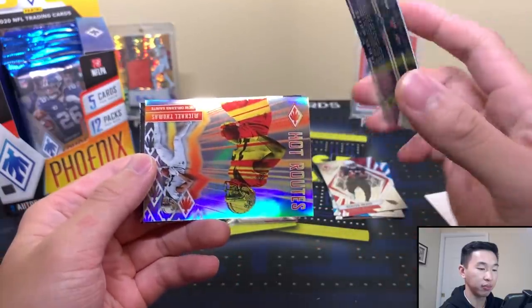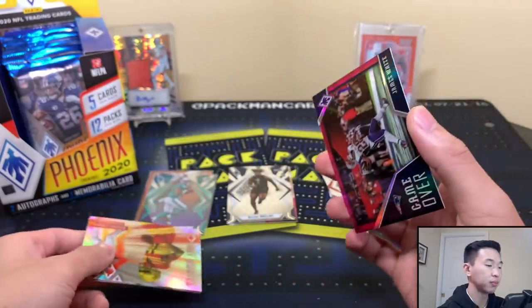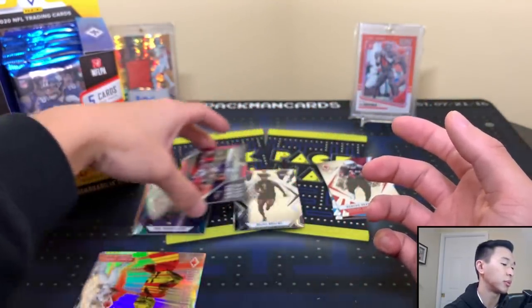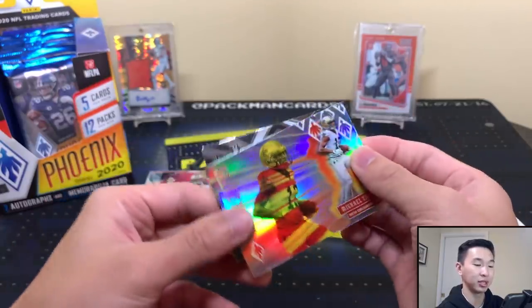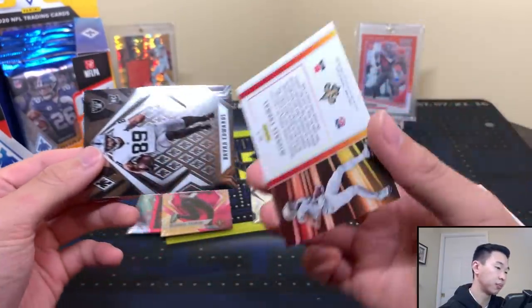James White — Game Over insert, numbered to 199. And then we have a Michael Thomas Hot Routes — that fiery theme again. We're getting more hot rookies like Tua, Burrow, and Herbert hopefully as we go through the box.